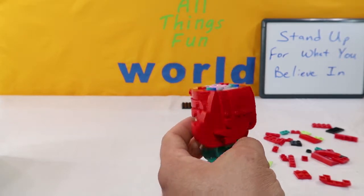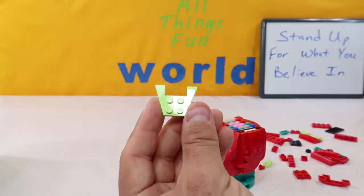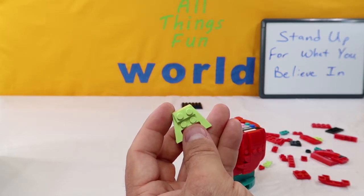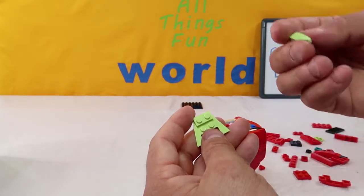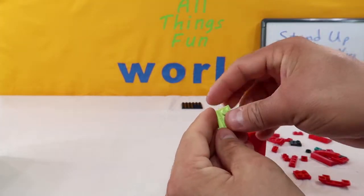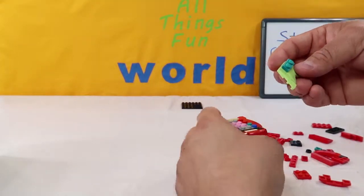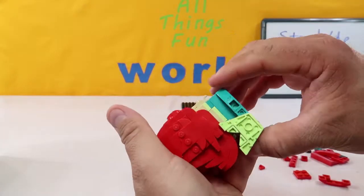Next up, we're going to put her down and grab these light green colored pieces. We're going to take it and hold it like this, add a two-piece light green right on top. Then we're going to take these green pieces with a sloped edge and put them facing this way and this way. Then we're going to take this aqua two-piece and put it right across the top. Then we're going to take her tail, turn it around, and stick it in the bottom here just like that.